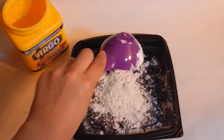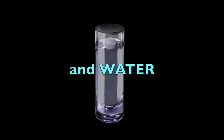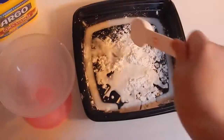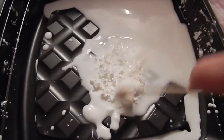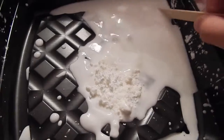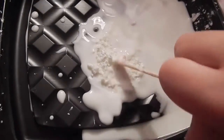Alright guys, you'll need 1/4 cup of cornstarch and water — 4 tablespoons of water. This is no exact measurement. So basically, you just stir whenever you want. Mine was too liquidy, so I added more cornstarch. If it's too liquidy, add more cornstarch; if it's kind of dry, add more water.